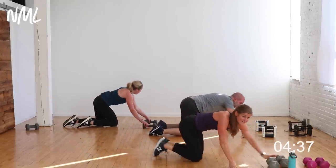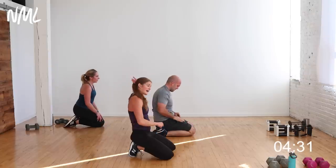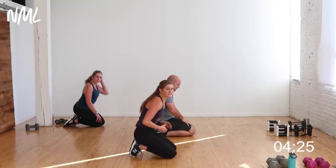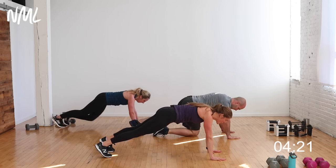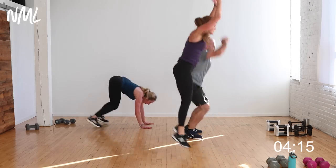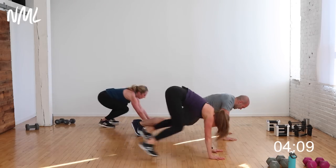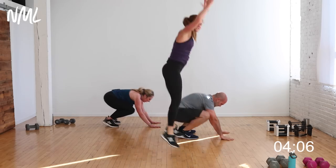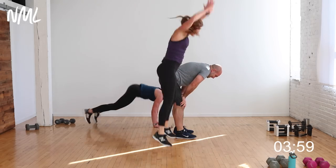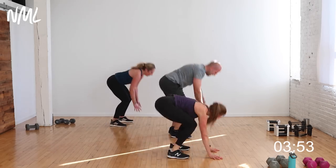It wouldn't be a Minnesota beef workout if I didn't give you burpees! 30 seconds, all-out burpees — any way you want to do them. In three, two, let's go! You can step them, you can jump them — you do your best. Let's go team, you are so sinking strong right here! 10 seconds, bring it home. For five, four, three, two, one — woo!